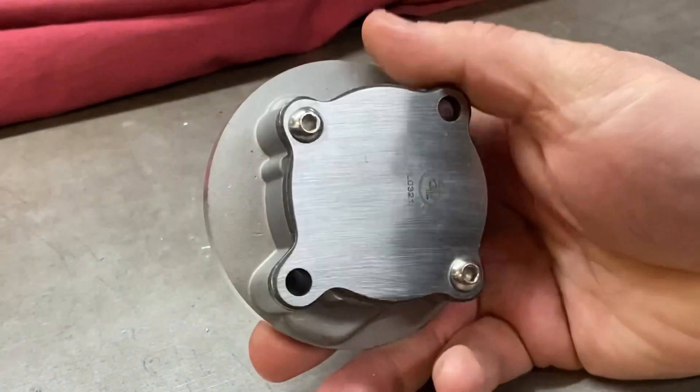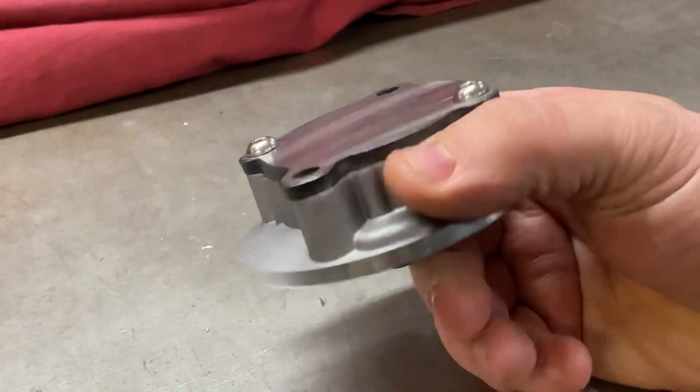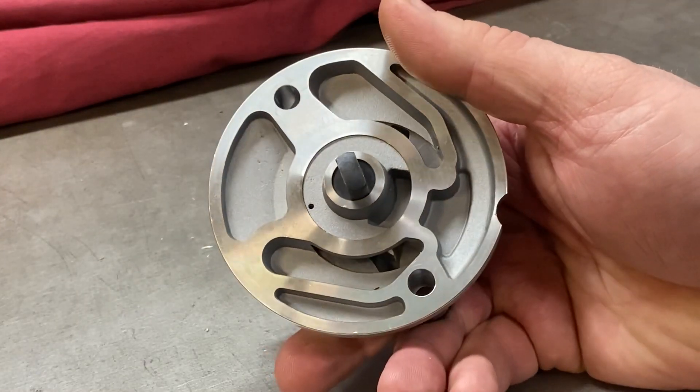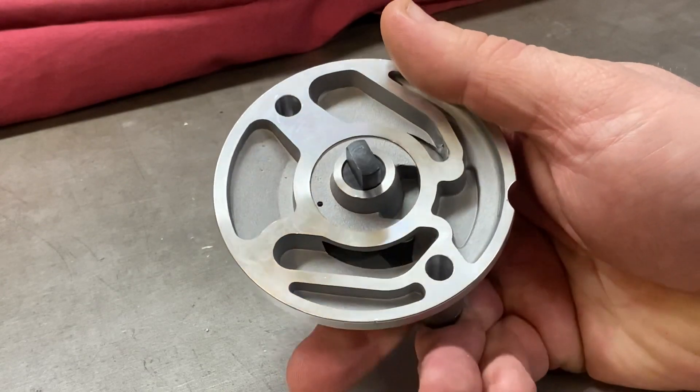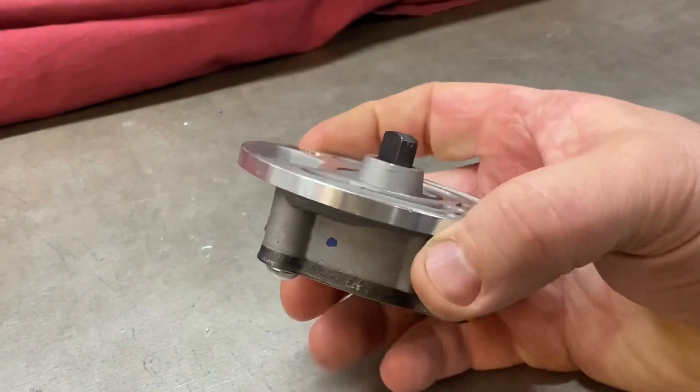The problem with oil pumps is that over the years various suppliers have been making them, and the prices vary — generally on the cheap side. The problem with cheap oil pumps is you don't get much engineering.